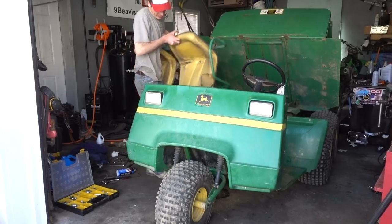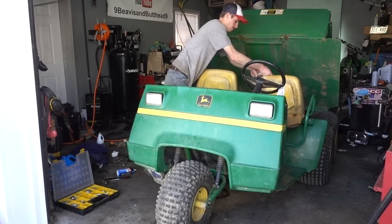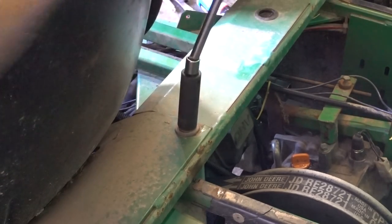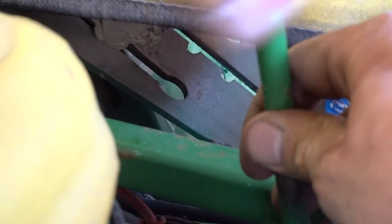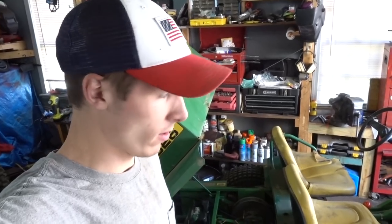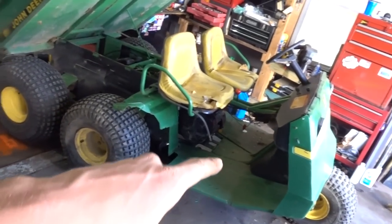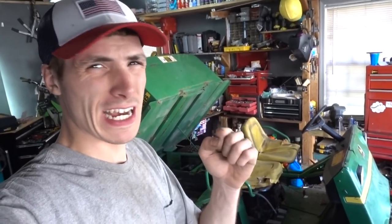For some reason these things weigh a ton — they must be at least 70 pounds. I don't want to put every single thing back on this machine just in case it doesn't ride like it should. So we have all five tires, we have a running engine, we have a clean gas tank, we have a new fuel filter, battery is strapped down, we have our shifting knob. We're ready to rock and roll.